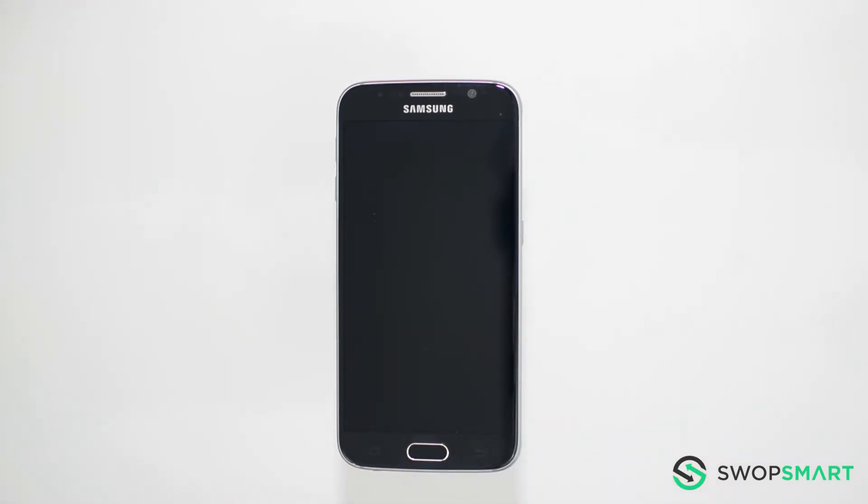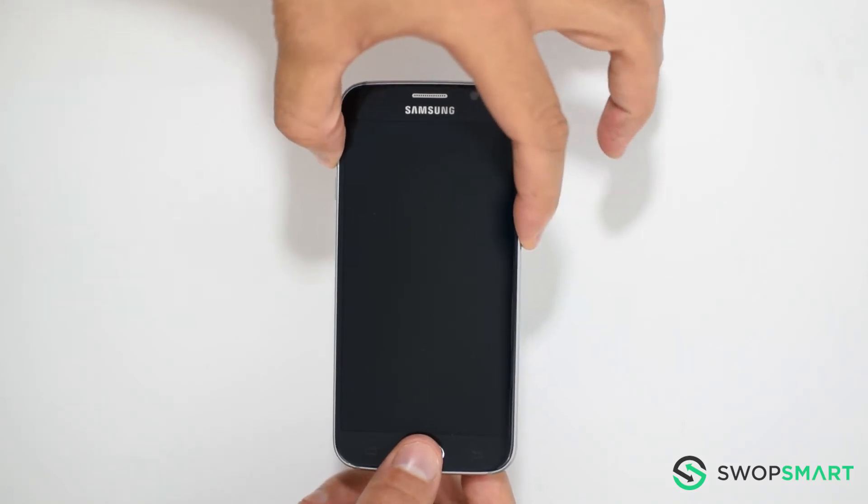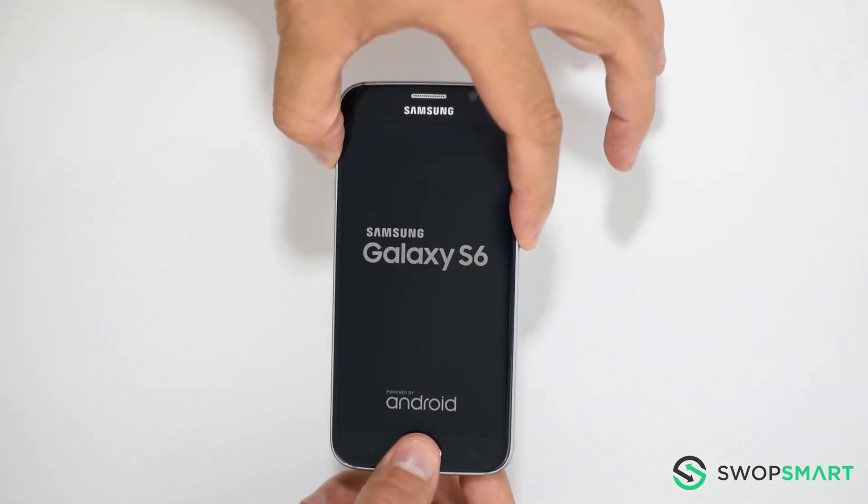First, hold the volume up button, now the home button, and finally the power button until the Samsung logo appears.